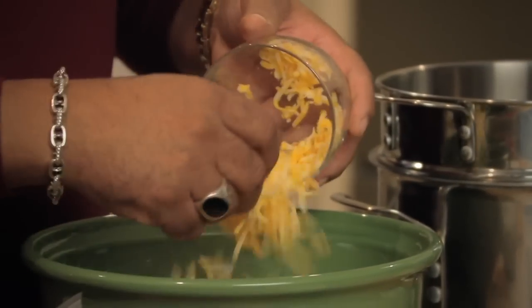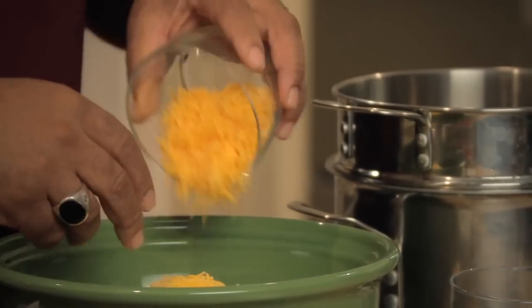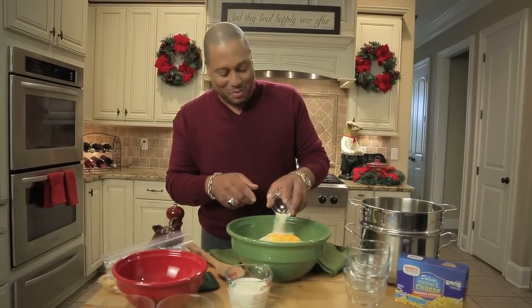So I've got Colby Jack cheese going in, got mozzarella, got to have some sharp cheddar. You see where I'm going with this? And some Parmesan.